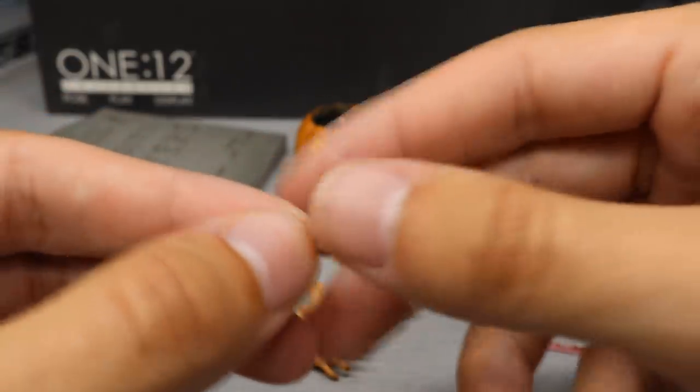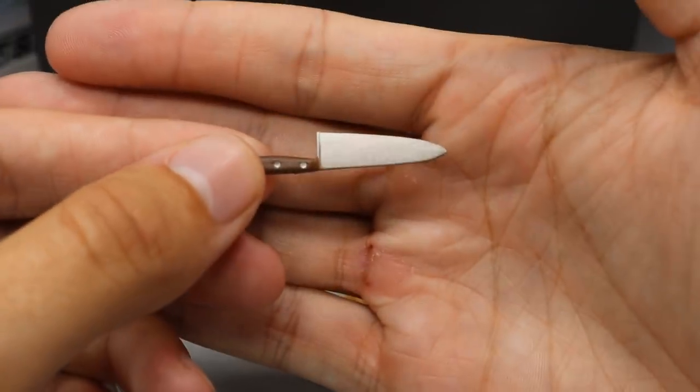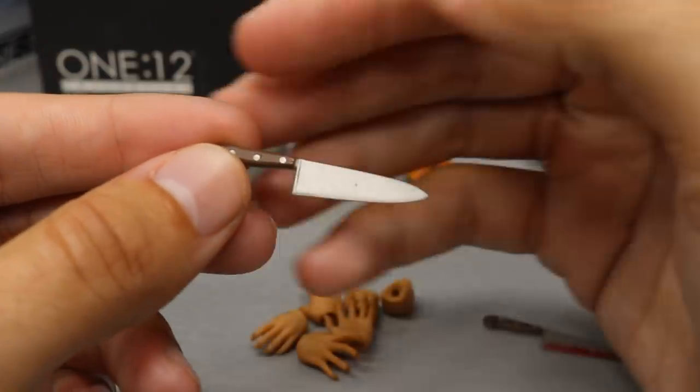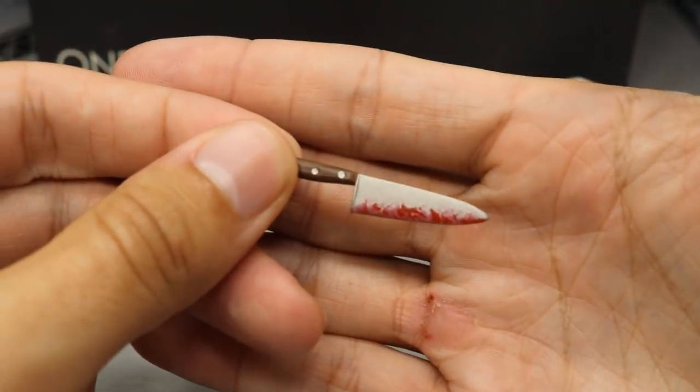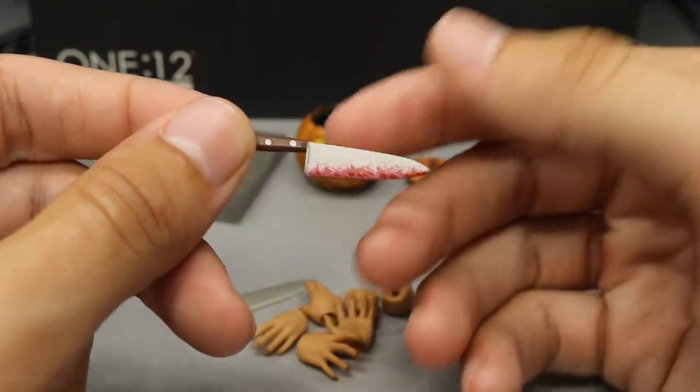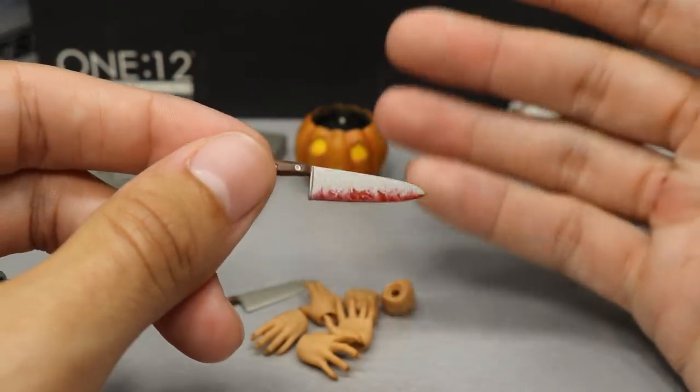Next up we have a couple of weapons — we got the kitchen knife. It's a very nice piece with stainless steel and a brown handle. And then we have another one with some accurate blood on it.